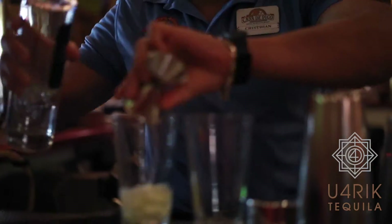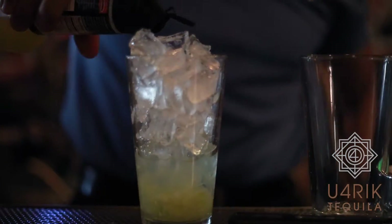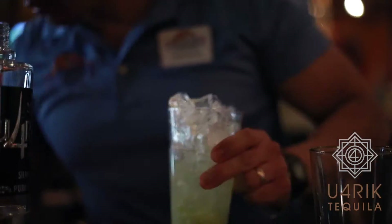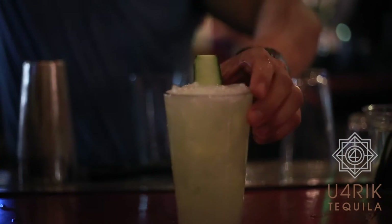My name is Christian and this is the four fruit lids, coming with tequila, with a splash of lemonade and a little spray. They shake it and the garnish, they set.